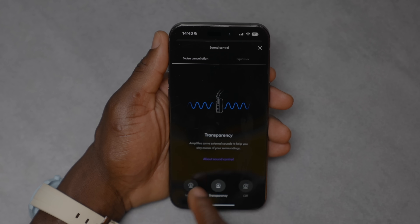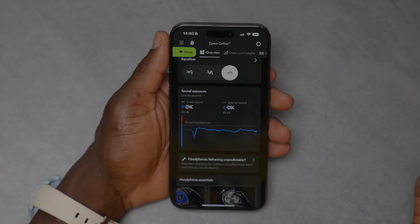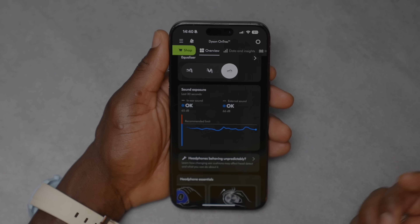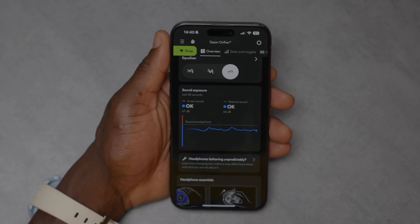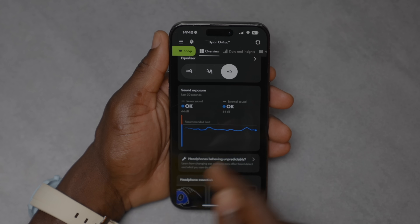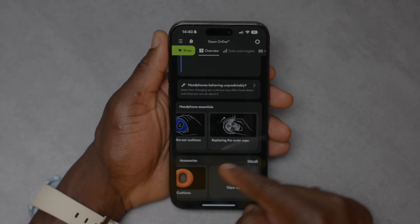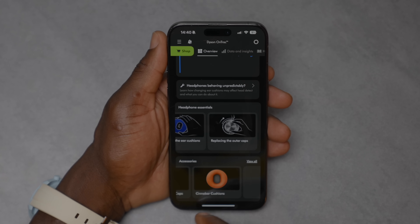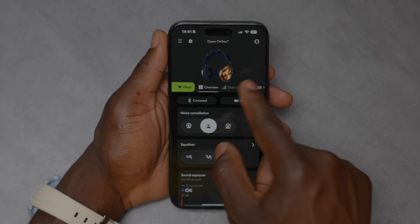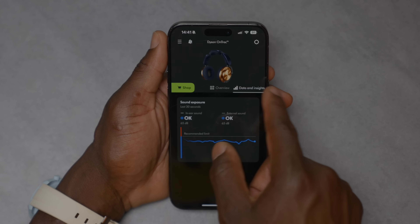Back to noise cancellation, the app gives you more detail on what each mode does. In true Dyson fashion — similar to their filter systems — there's an exposure level chart for the last 30 seconds, showing in-ear sound (around 76 decibels in my case) and external sound levels. This is useful for your hearing health. There's also an accessories section where you can buy custom cushions and different CNC outer cups directly from the app, plus data and insights charts. Settings include replacing accessories, head detect, and keeping volume at a safe level.